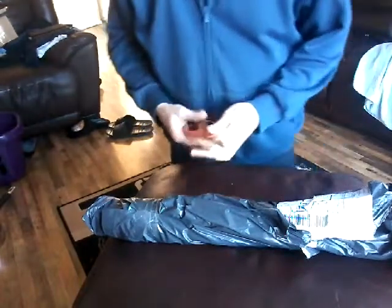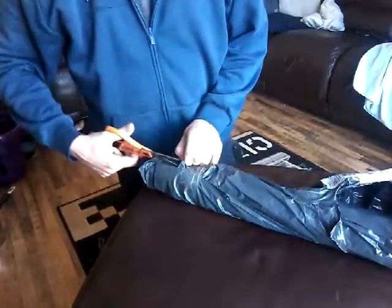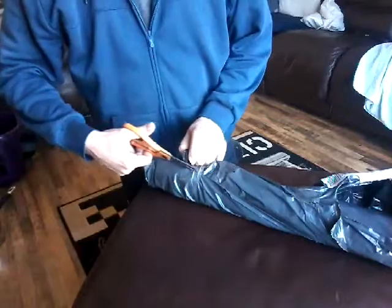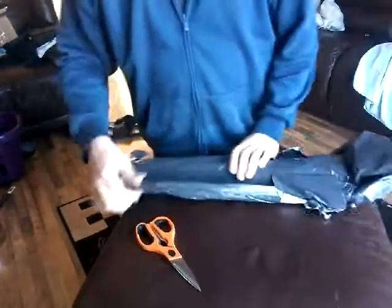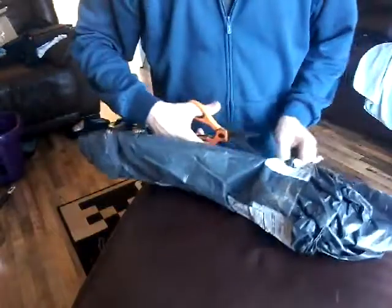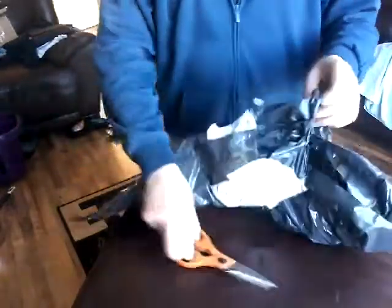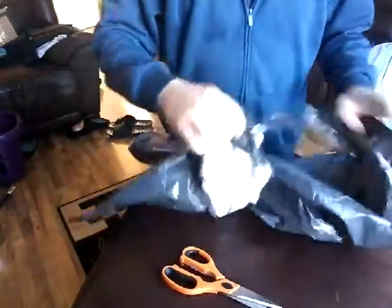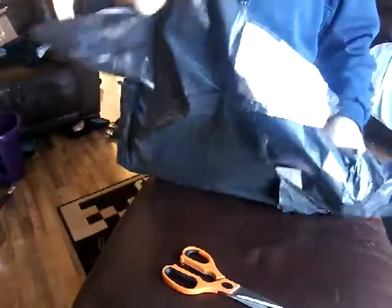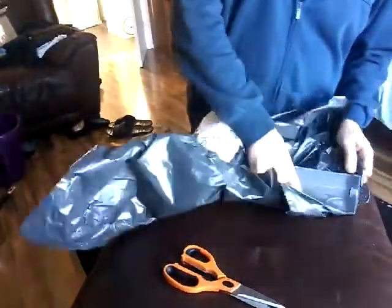This is the Halfords Advanced Torque Wrench Model 300, just arrived today. I got this because it was on offer on a payday weekend — it was £20 off. Instead of £100, it was £79.